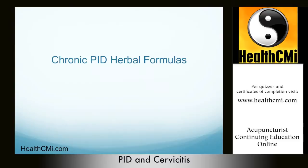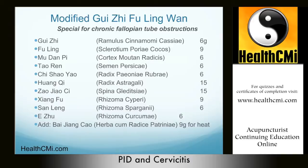Chronic PID formulas. Modified Gui Zhi Fu Ling Wan — modified cinnamon twig and poria pill — is great for blood stasis in the lower burner. Look for a choppy pulse and a purple tongue. Indications include lower abdominal pain or distention, irregular menstruation, menstrual blood clots, antedated dysmenorrhea (pain prior to menstruation), mild and persistent uterine bleeding, and lower abdominal masses with pain upon palpation. The treatment is to break blood stasis.